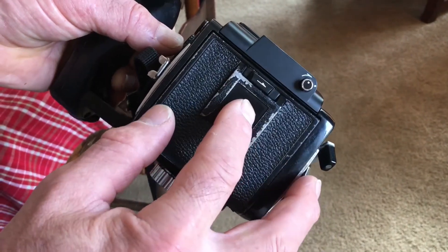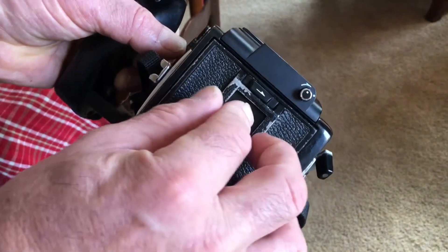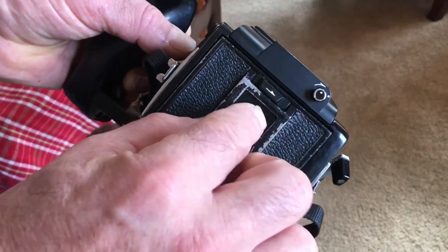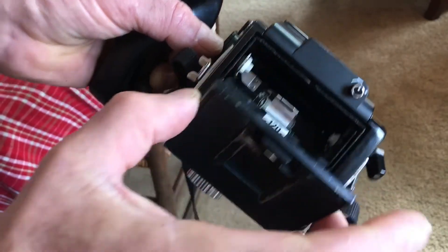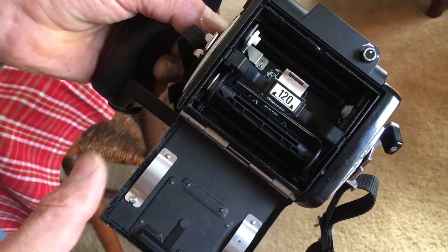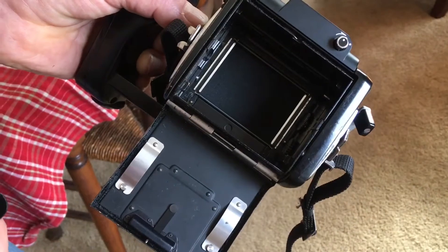To open the back of the camera, you press in the film box holder — that's a button — so you press that in, and then you slide over the lever, and the back of the camera will pop open. Then you can remove the film cassette.